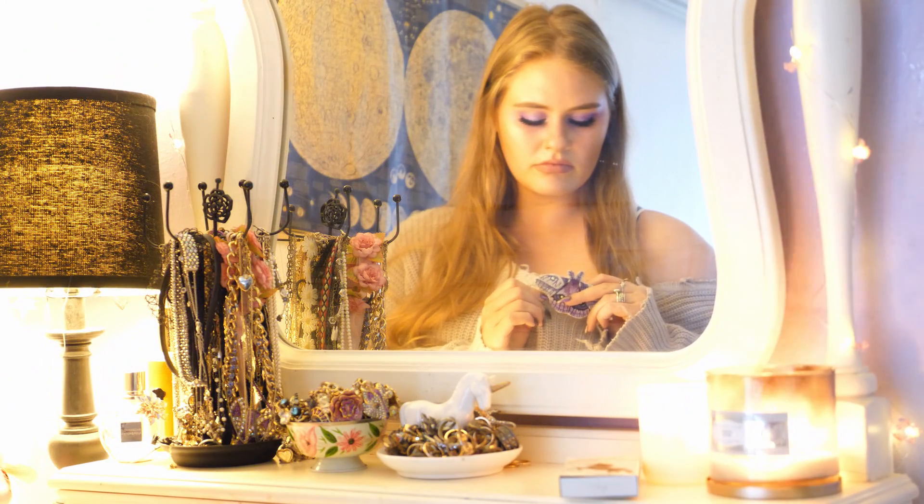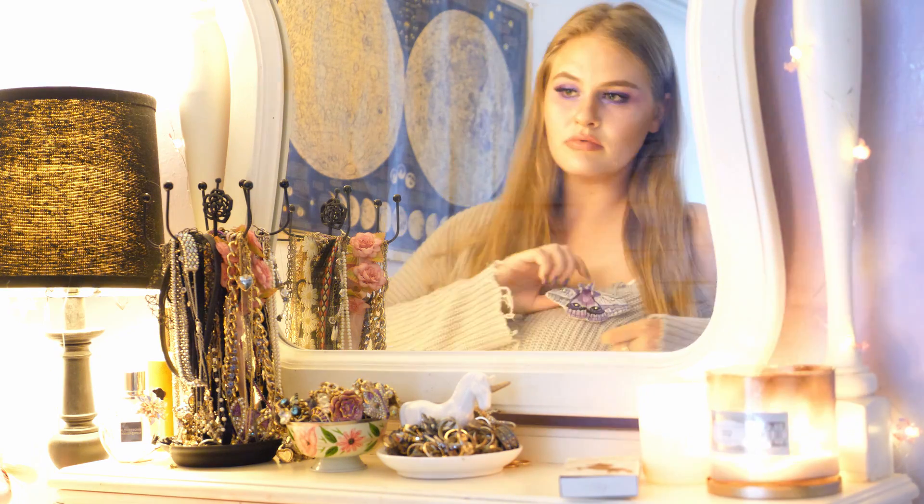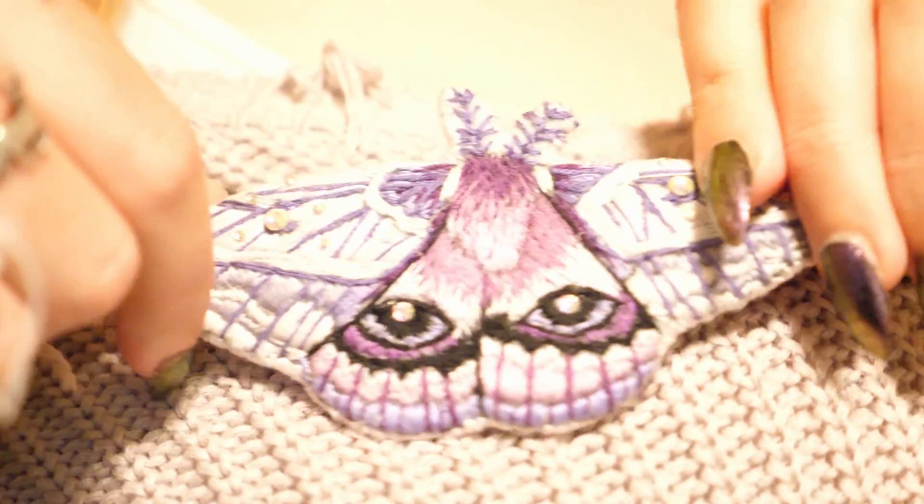Hello, I hope you are having a magical day so far. Today I'm going to show you how to make this embroidered moth brooch, which can be worn or put on backpacks or bags.